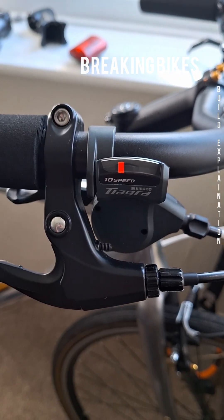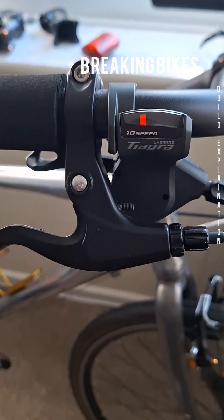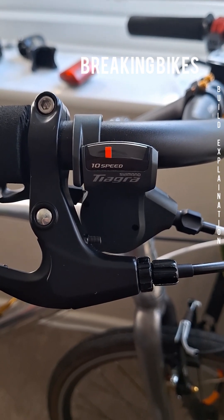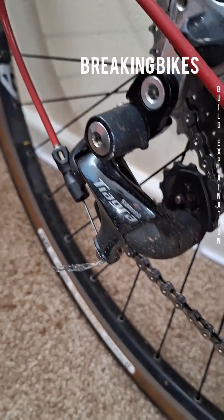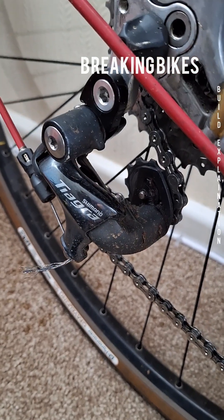I was going to get a mountain bike bottom bracket but the BB60 works pretty well. These are the 10-speed Shimano Tiagra shifters and they look really nice on the swept-back handlebars — kind of like a road-style derailleur and shifter setup. I've got a Shimano Tiagra cassette and Shimano Tiagra derailleurs, which are really good.